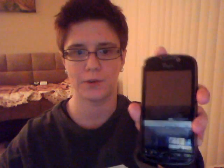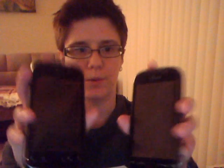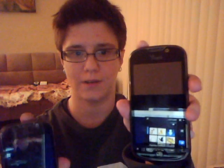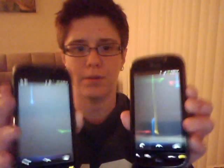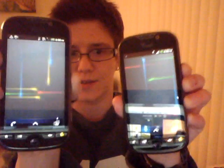So first, this is my new one with the new screen. This is my old one. This hand right here, I have the new one, and this is my old one. I have the same live wallpaper going in both, just so you can see the difference.